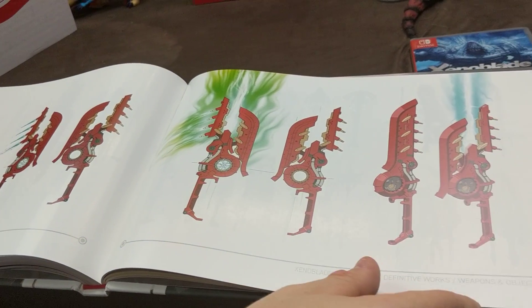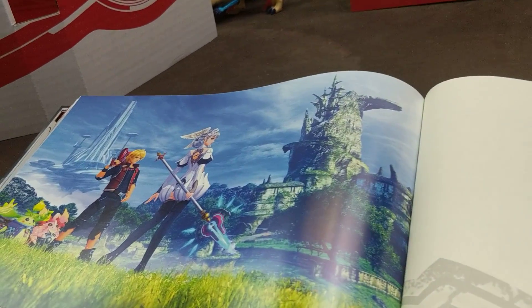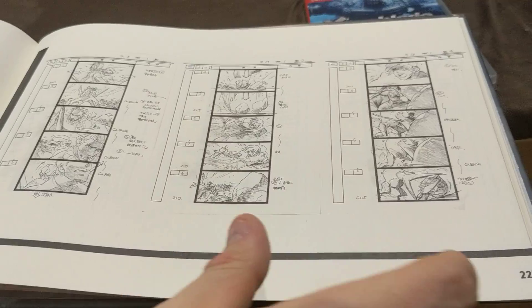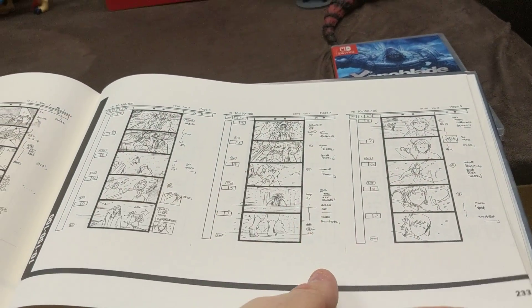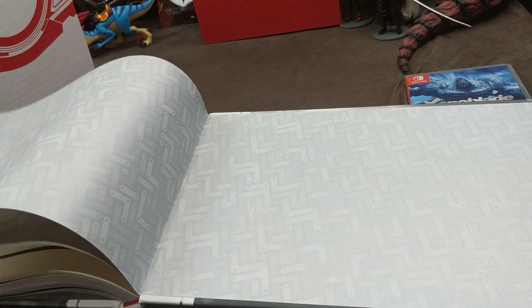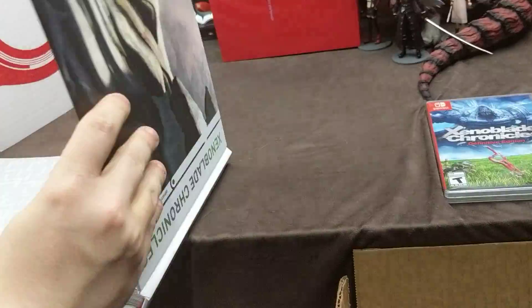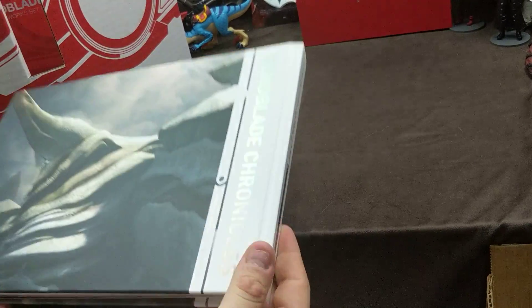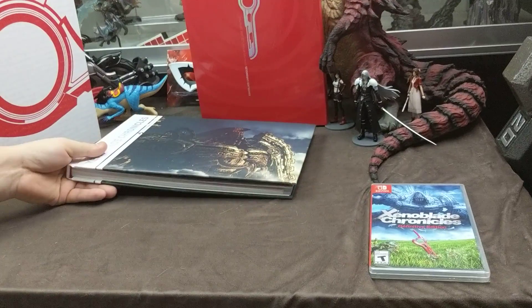It's even got storyboards — oh cool! I don't want to look at too many of those because that could definitely be spoilery for folks watching who haven't seen it. But that's actually really cool that they have the storyboards included, and there are a lot of them too. It looks like some go pretty far into the story so we don't want to spoil anything. An absolutely amazing art book.